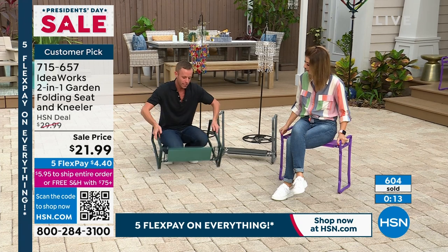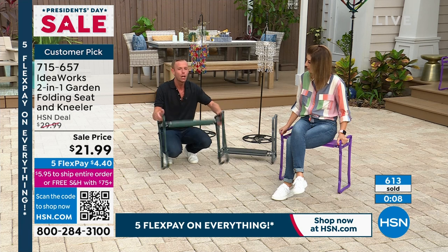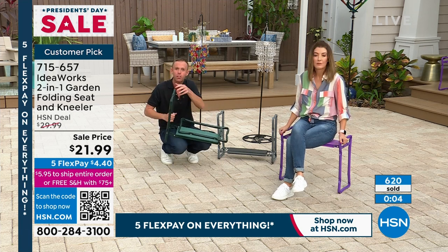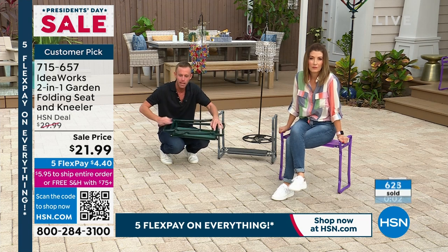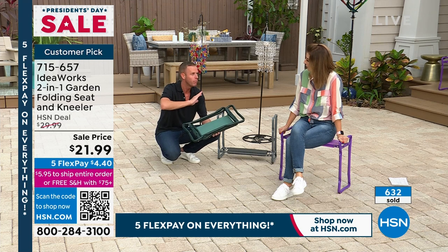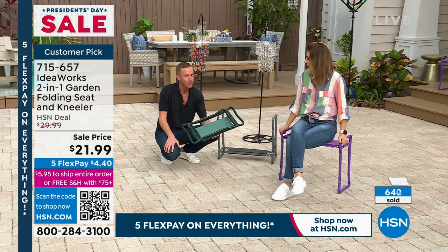As Sarah demonstrates, you can also use it in a seated position. Holds 250 pounds but only weighs a couple of pounds. You can hang it in the garage, put it in the trunk, take it to grandma's to help her plant. Reviews say: take it to the T-ball game, the tailgate, use it as the extra seat at Thanksgiving. This comes in handy more than you think.